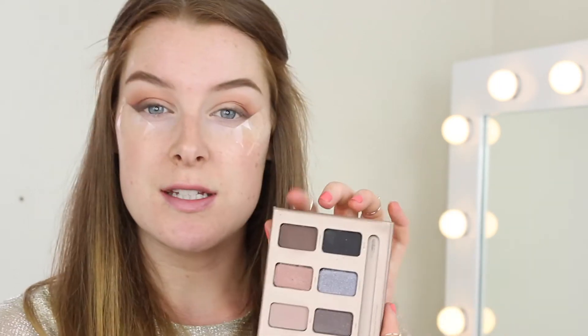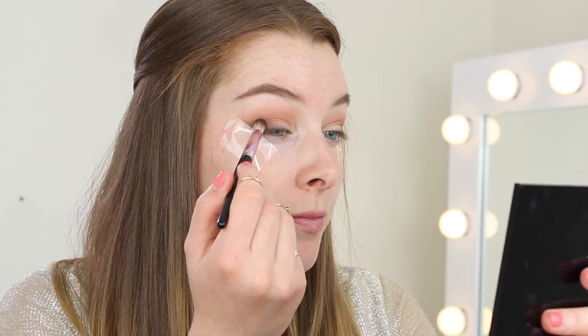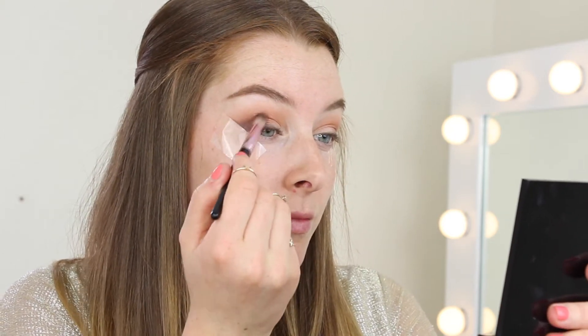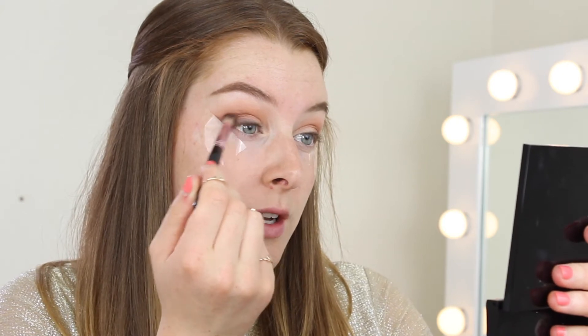Next I'm going to use a shade from my Stila palette called Sandstone — it's a little bit cooler and darker — and I'm just going to build up on the outer corner with this one. You always want this area to be the darkest.